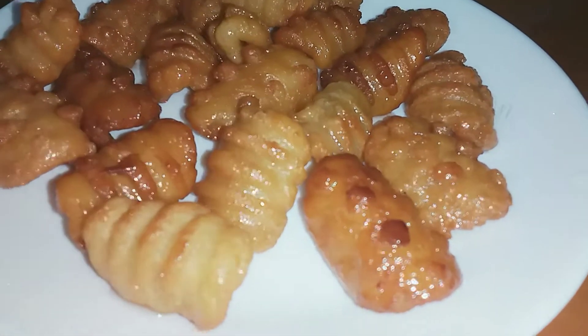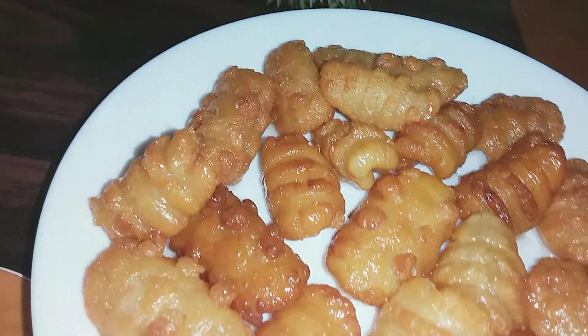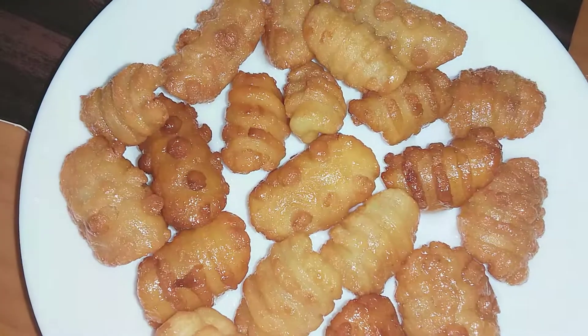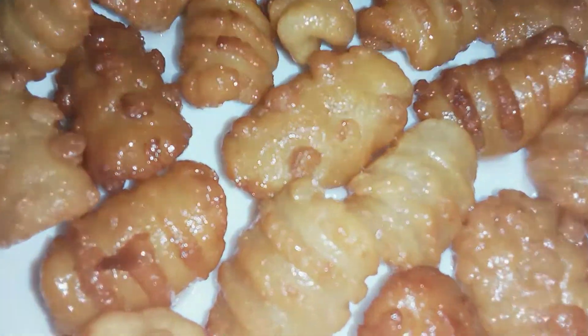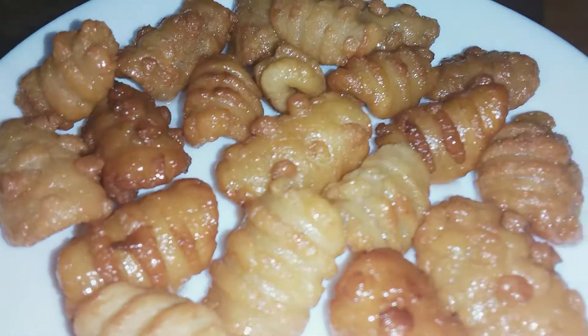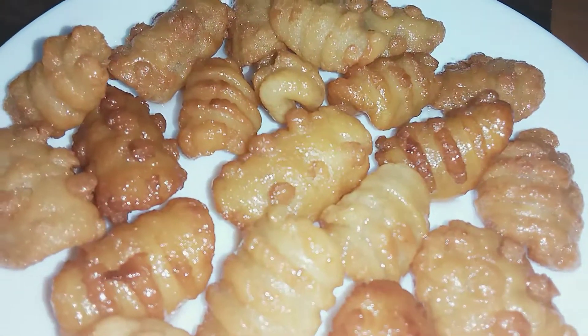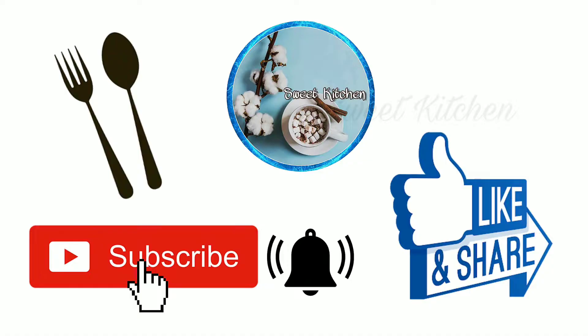Hello everyone, welcome to the Seed Kitchen and welcome to the Sugaari. Now we have an easy recipe to cook for the Seed Kitchen. I will give you a nice snack recipe to cook for the Seed Kitchen.